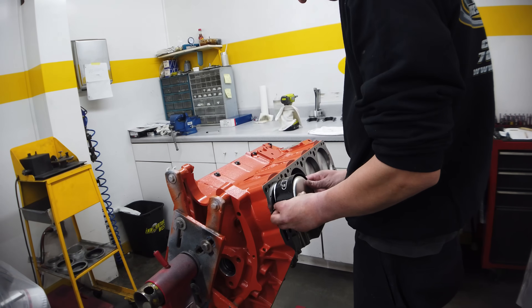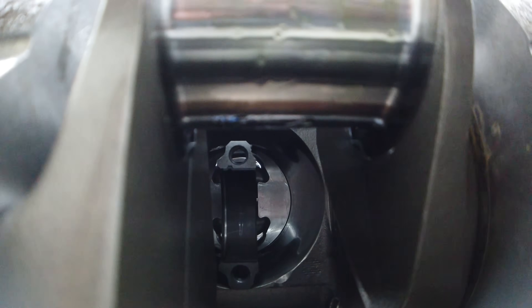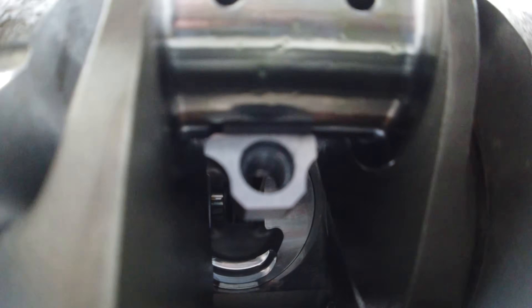Cody assembles the pistons on the rods and secures the wrist pins into their bores with a pair of spiral locks on each side. The top and second rings are both 43 thousandths thick and the oil ring is 3 millimeters. Once each of the rods and pistons are slid into the bores, the ARP cap screws are torqued to 75 foot-pounds with moly lube on the threads.